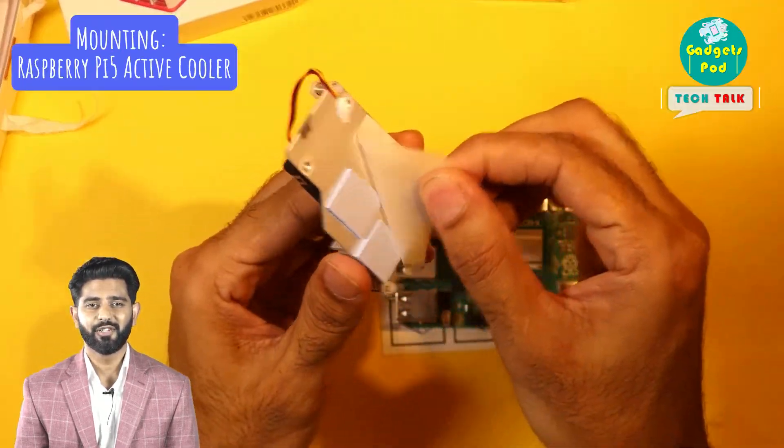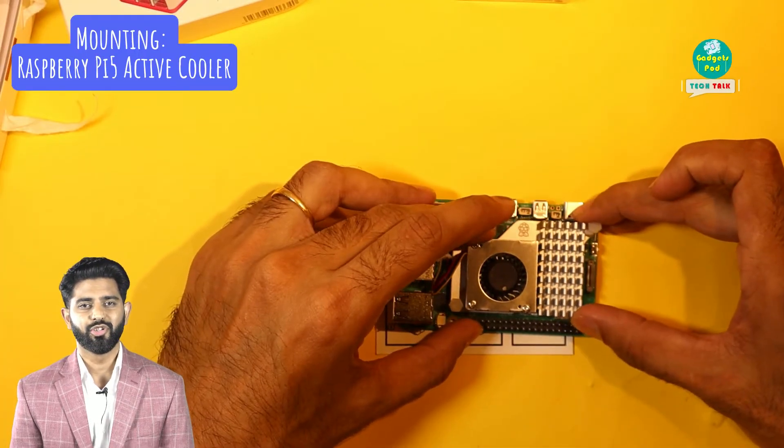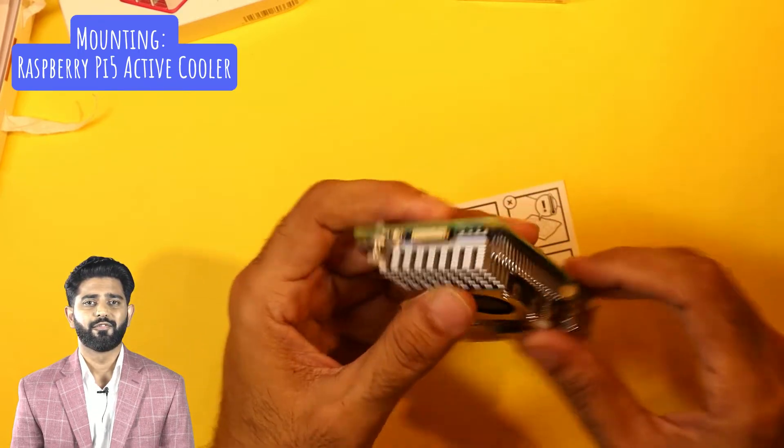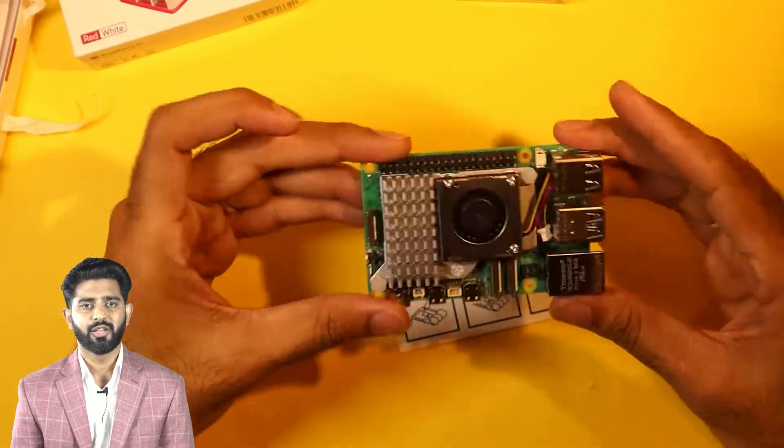Attaching the cooler is simple — just align it with the processor and secure it with the push pins. Make sure the thermal pads on the bottom of the active cooler are placed and aligned properly for effective heat dissipation. This ensures your Raspberry Pi performs optimally.